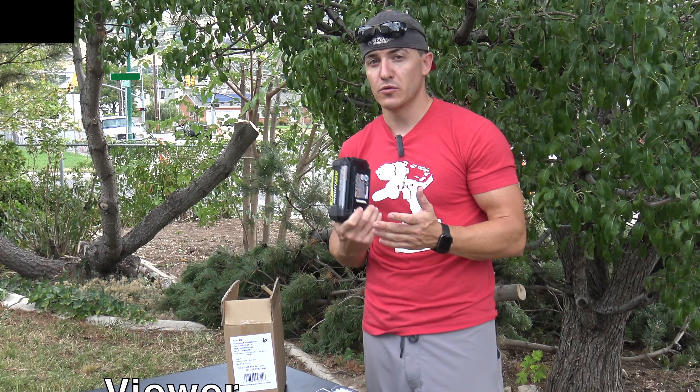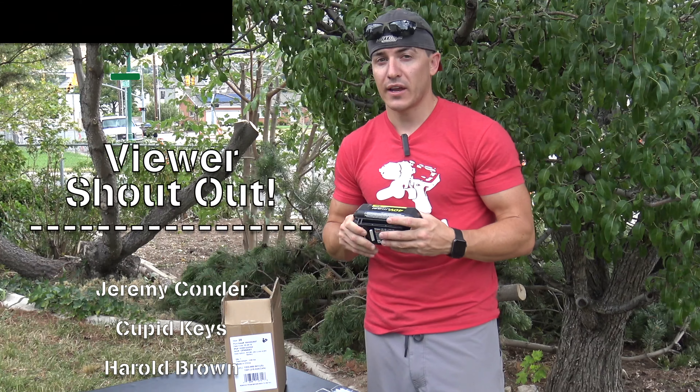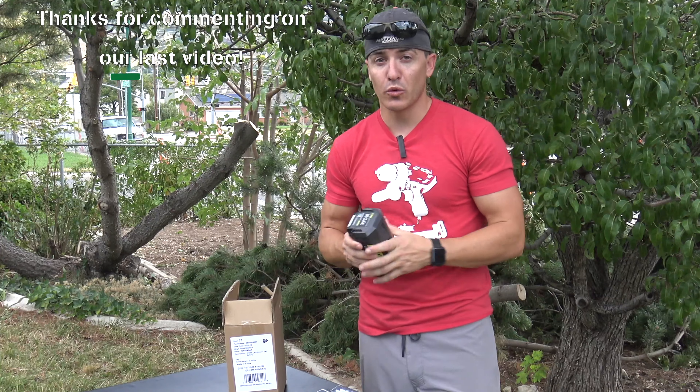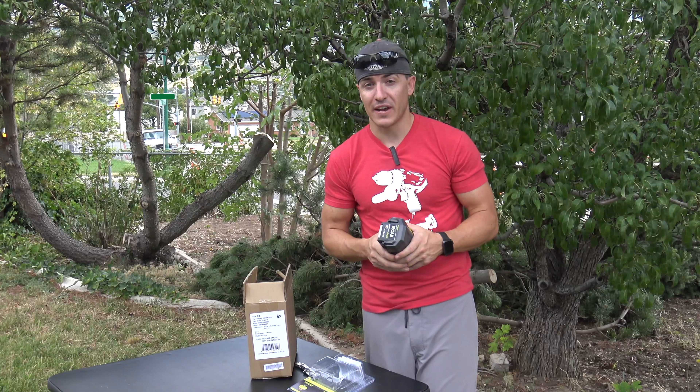If you like these videos, make sure to comment, like, and subscribe. Check out our other channels where we're doing other cool things using these batteries and these tools in the mountains — backcountry life. Thanks again for watching, guys.